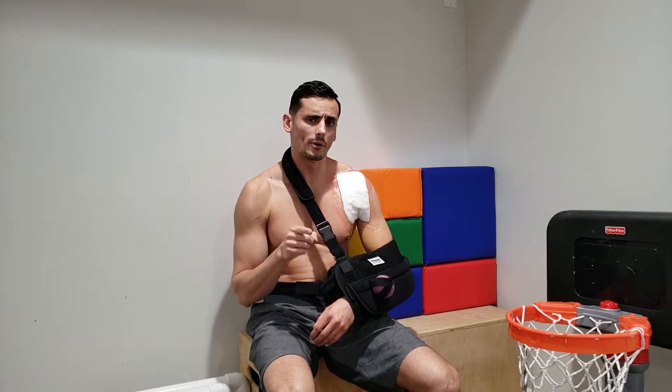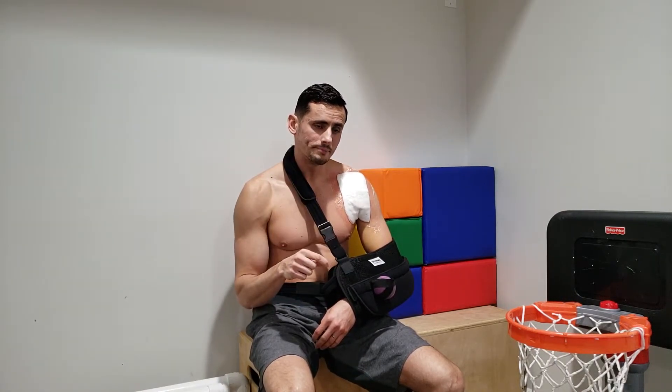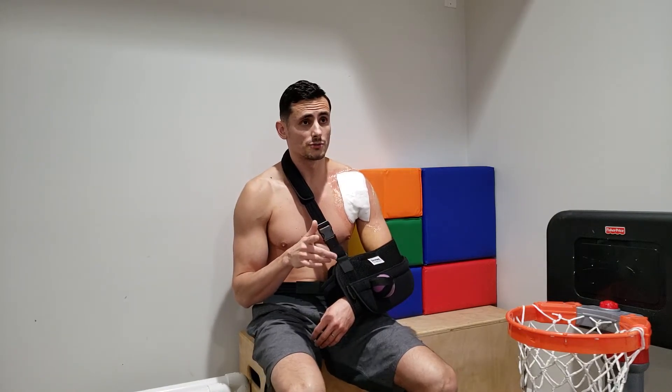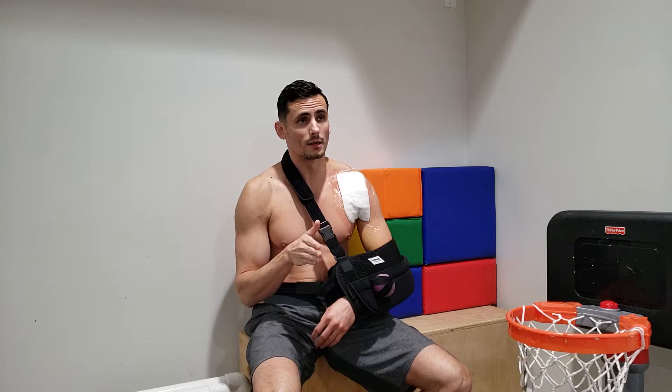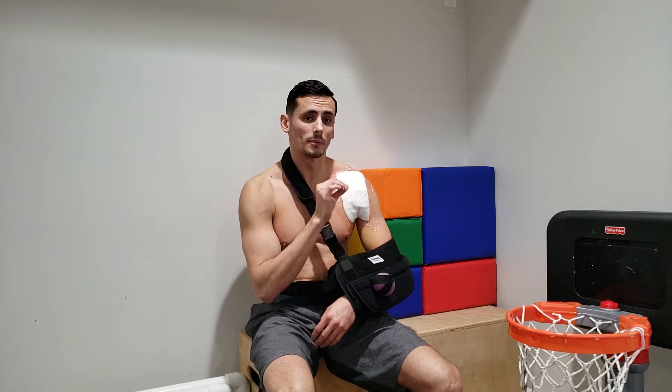I went to the emergency room Friday to get something for pain. On Monday I had the MRI results read to me — they don't work weekends, so never get sick on a weekend. I saw a second orthopedist that same Monday for a second opinion. I liked that doctor better and he had more credentials, so I went with him.